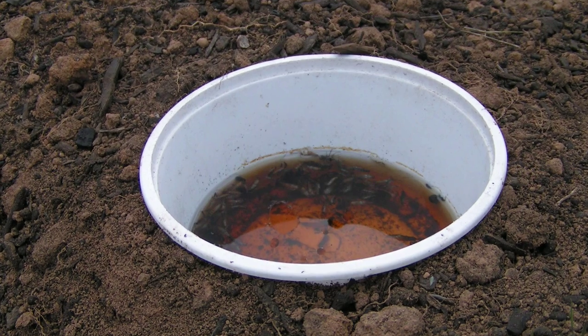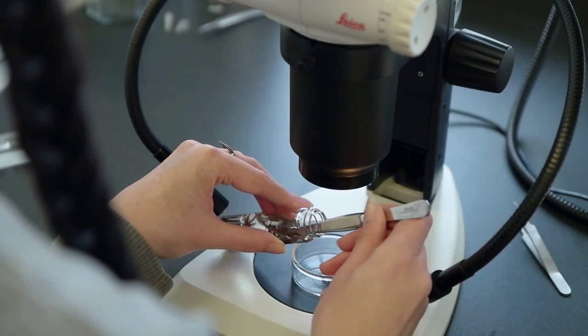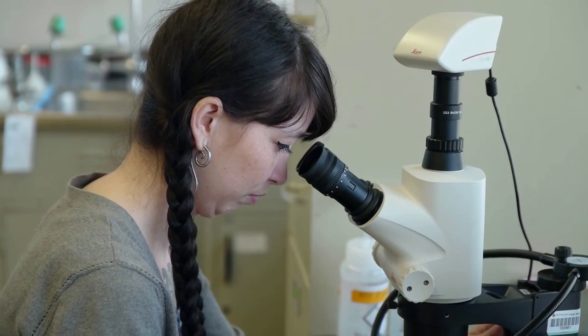We have pitfall traps set up on the green roofs, so anything that just walks by will fall in. We collect them, go through and pick out the spiders, while someone else is looking at the beetles. We pull out all the spiders and then I look at them under the scope and identify them.